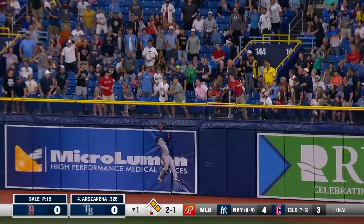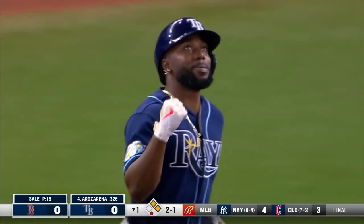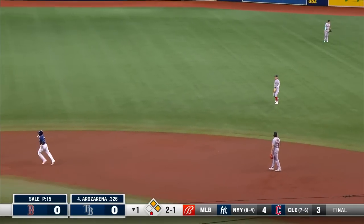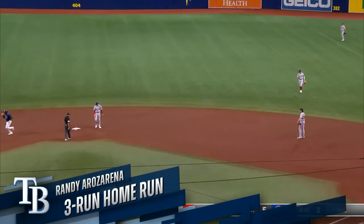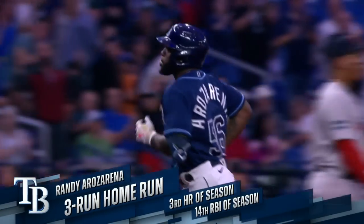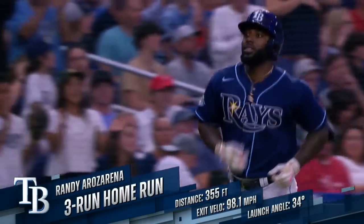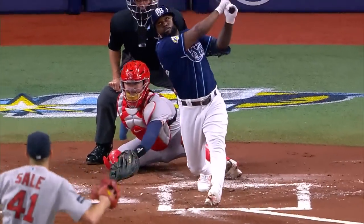That's what he does — that ball is out of here, a home run to the opposite field for Randy Arozarena, and the Rays jump to a three-nothing lead. Fastball down and away.